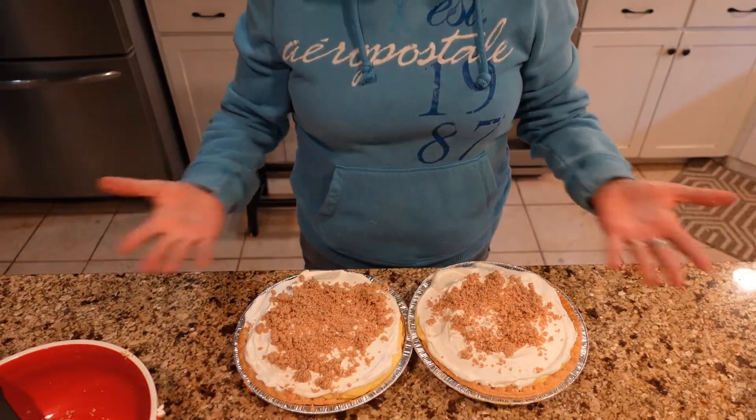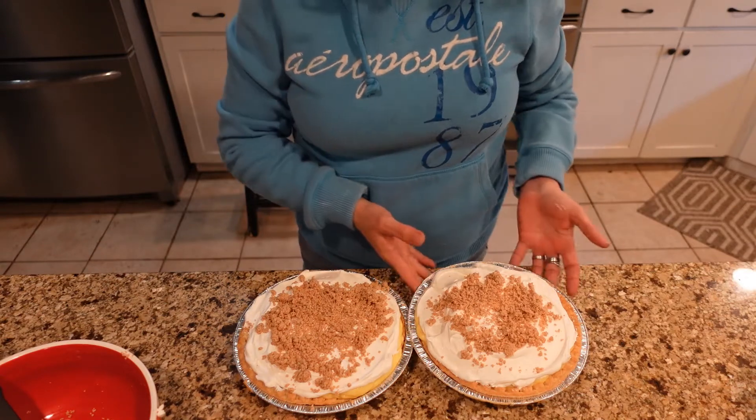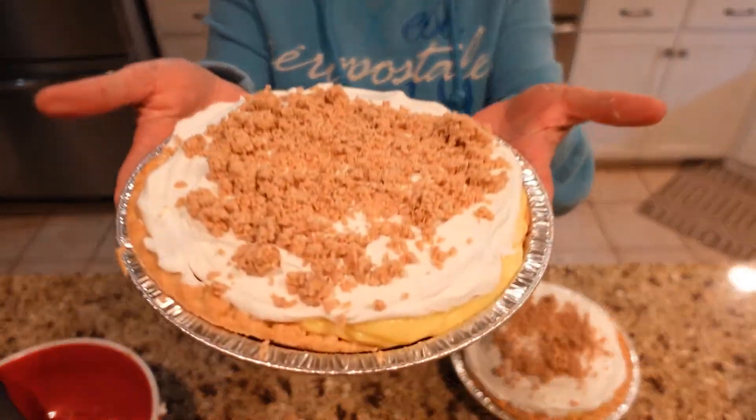Voila! Look at those pies — do those look great or what? I sure do hope you guys give this pie a try. Thank you Andrea for the inspiration. If you enjoyed the video, please give me a thumbs up, don't forget to share and subscribe, and I hope you guys have a wonderful Thanksgiving!